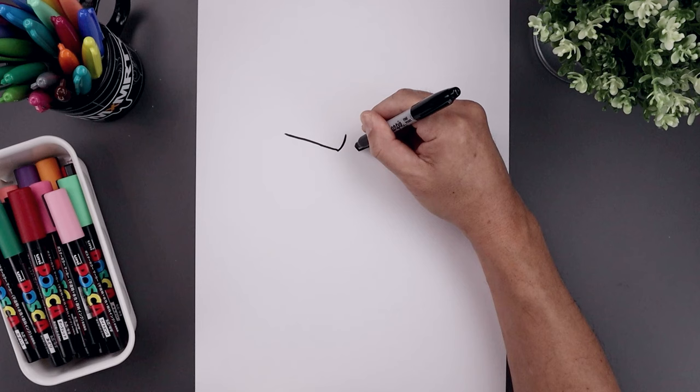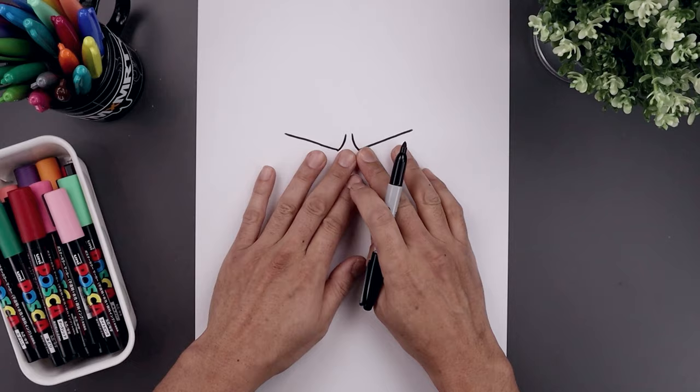Now from the inside we're going to curl up the brow. Starting on the left, we're going to bend this in and go up. Same thing on the right.